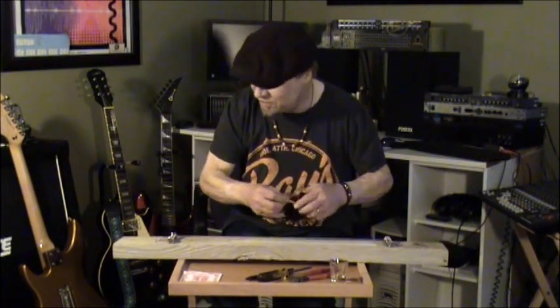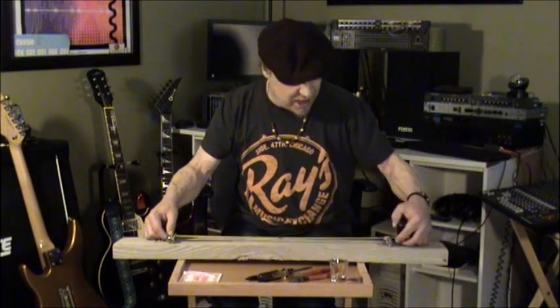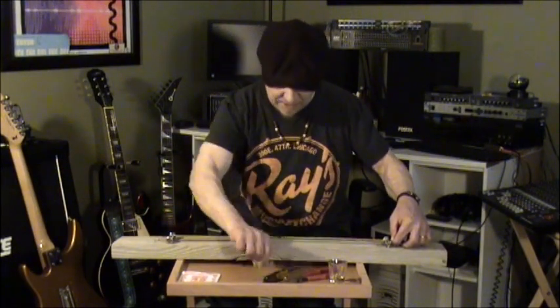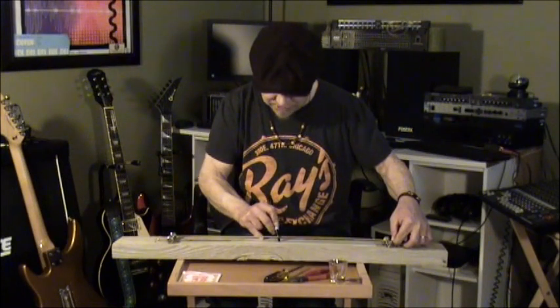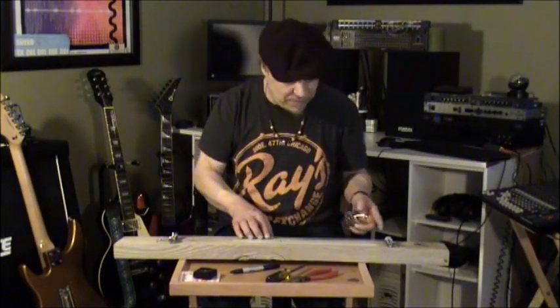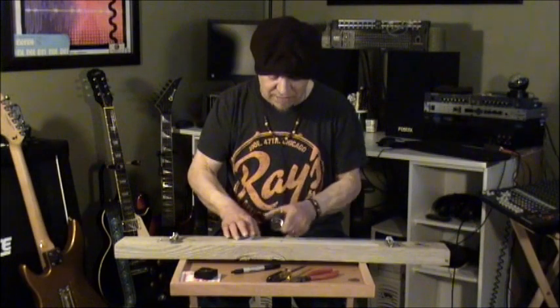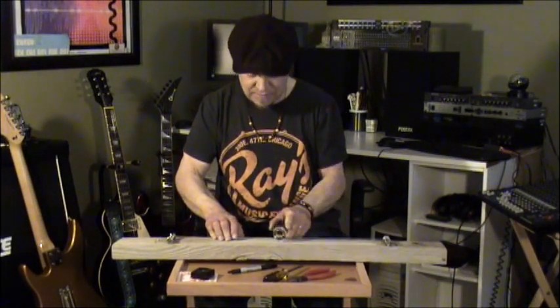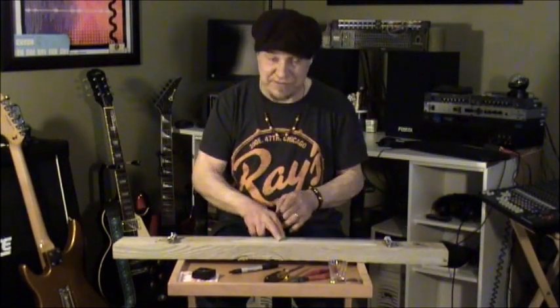Now that we can play various notes on the diddly bow, we'll mark where some of those notes are so that we can find them more conveniently later. I've added masking tape to the top of the board so you can see what we're doing more easily for this step. Use your tape measure and measure halfway between the two bolts — it doesn't matter how far apart they ended up. Simply find the center and make a mark halfway between the two bolts. Halfway between the two bolts will give you a full octave above the open string. That's one of the most important marks we'll want to make.